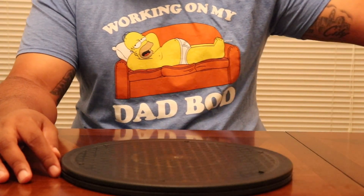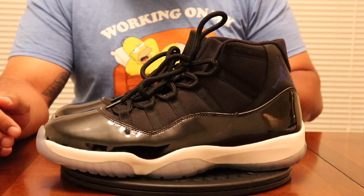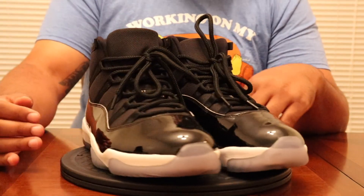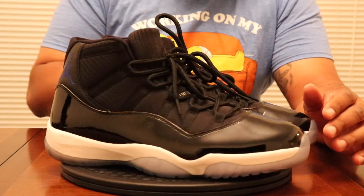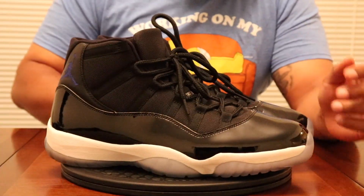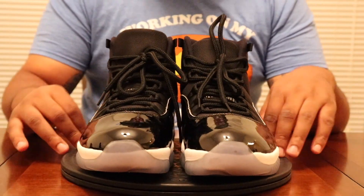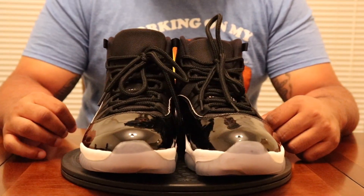Coming in after the Concords, we got the Space Jam Breds. I wasn't able to get the low-cut pass release or the OG release, so this is actually my first pair of Space Jams. Extremely happy to have it — worn it I don't know how many times. Love this shoe. It's hard to beat a Jam. I just wish they had 23 on the back instead of 45. What's your favorite 11s? Let me know in the comments — how do you rank 11s by colorway?